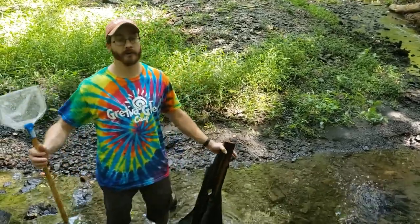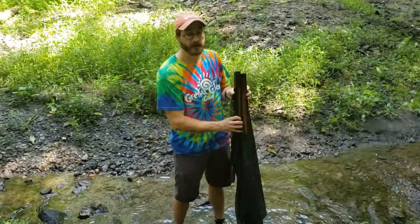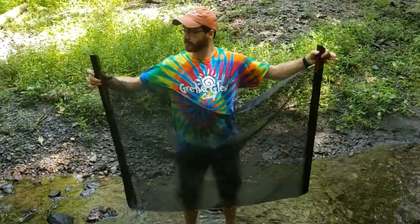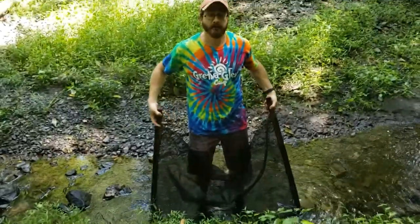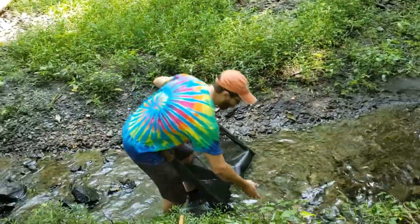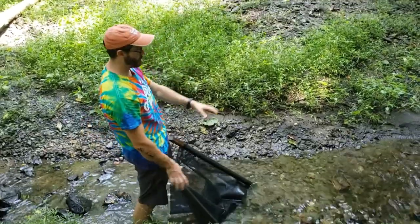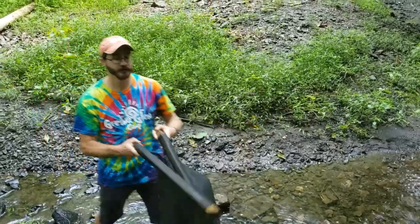I want to show you the tools that I use for this. This right here is a kick net. It's pretty simple — mom or dad, you guys just need an old screen door. You've got the screen and then two railing posts, just your basic railing posts you can get anywhere — Home Depot, etc. — and you just staple on the sides. Easiest thing to make, super cool to use. You're going to put it in the water, put some stones on the front of it so that it holds the net down, and then have your friends kick up different things upstream of the net so it throws things down into it.